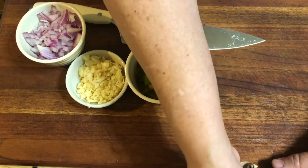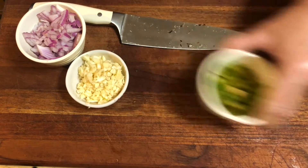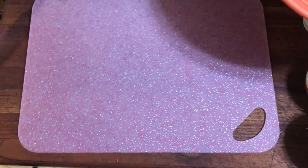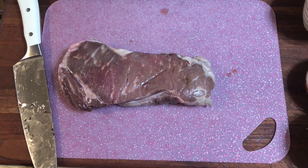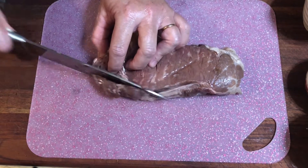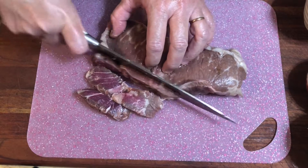We have our garlic, bell pepper, onion, and mushrooms - all our veggies cut. Now we need to cut our beef. I'll show you how to take one piece of meat and feed three people from one steak - a New York strip. Never put raw meat onto your wooden cutting board; use a plastic cutting board placed on top. Cut against the grain into little strips for our beef stroganoff.